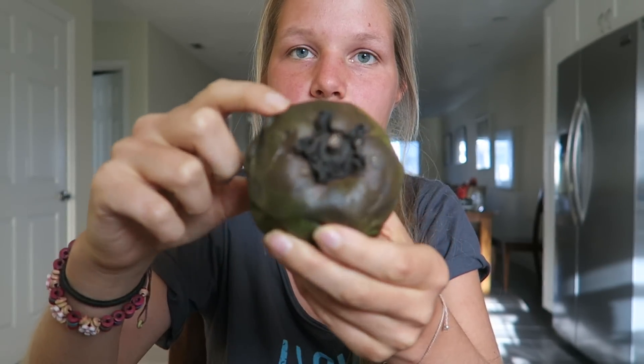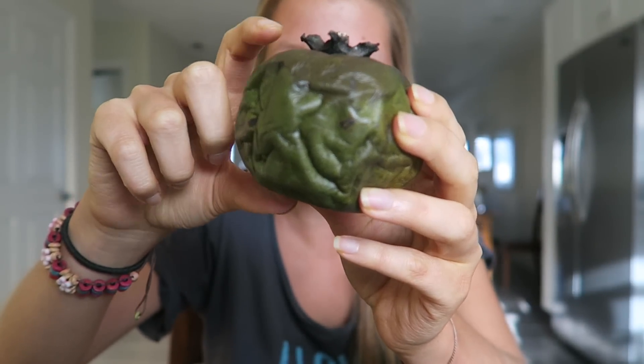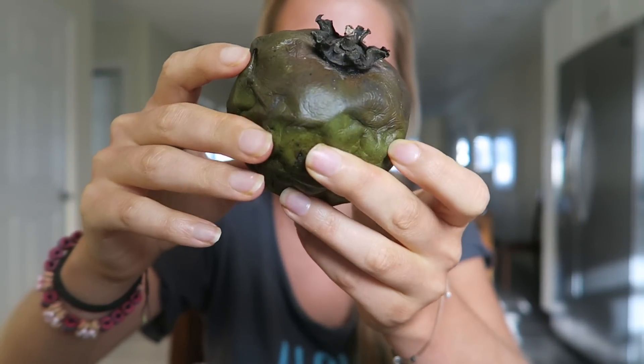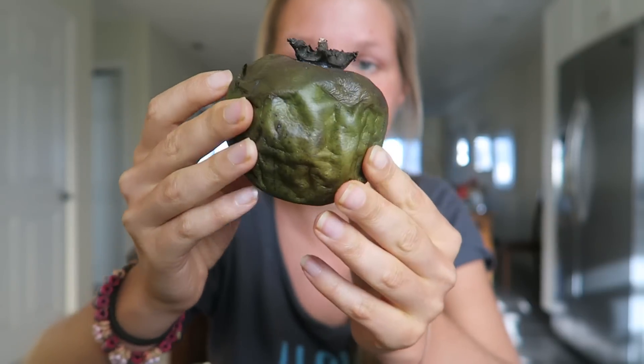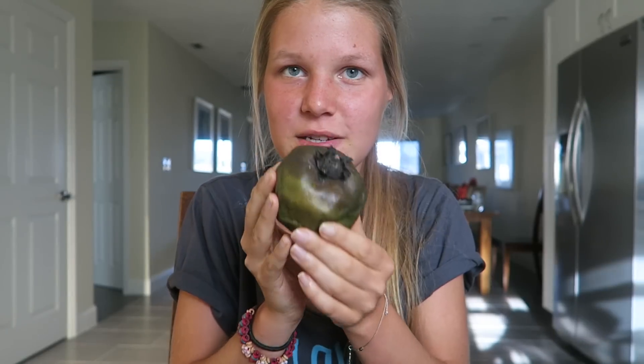It's going to be a little bit moldy or fermented on the top probably, because it didn't ripen up that perfectly, but sometimes that happens with organic fruit and that's okay. So I'm going to cut this baby open. I'm going to try it for the first time and I'm really excited. It doesn't have a smell or anything. Let's cut it open.